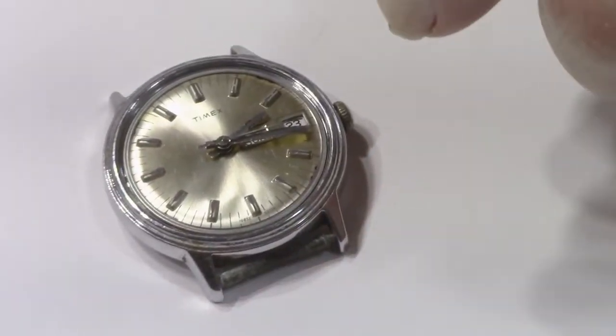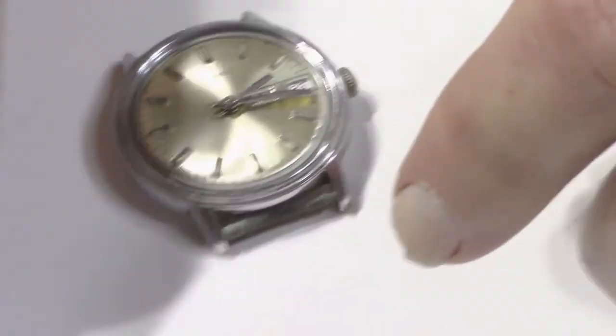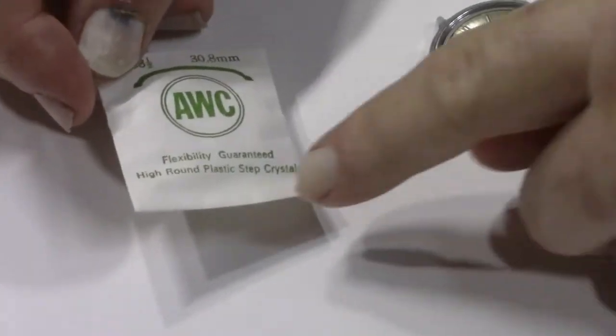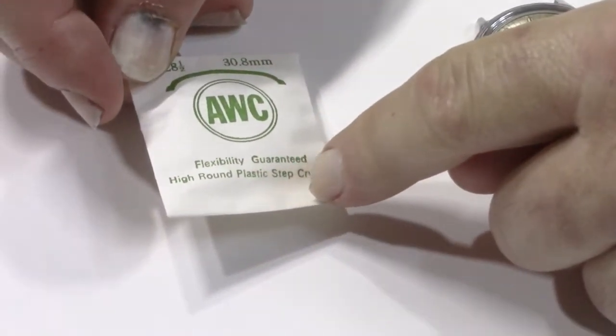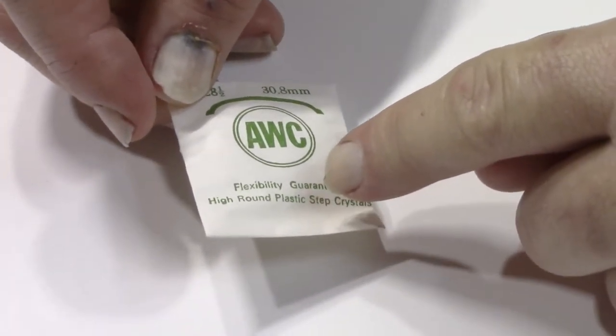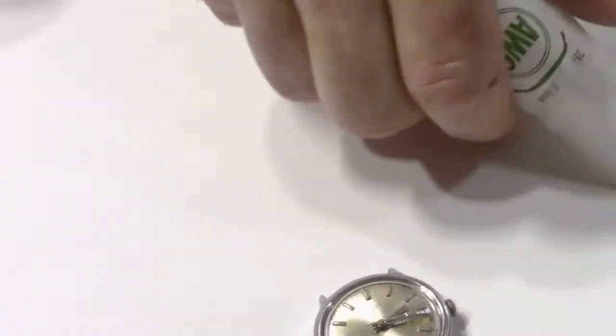A lot of watches aren't going to have that beauty ring. Now what we're going to be using is a size 30.8 crystal. Notice it has to be a high round plastic crystal.